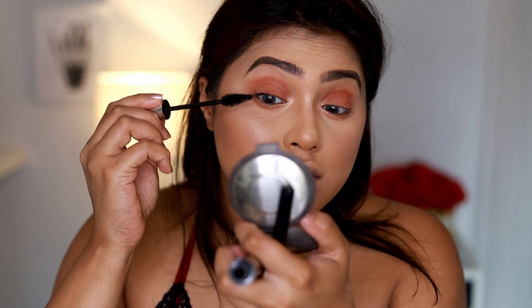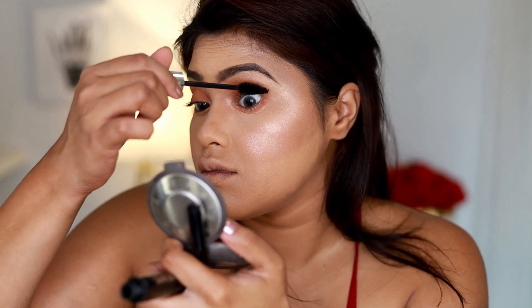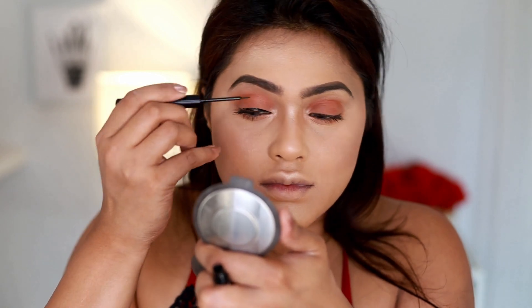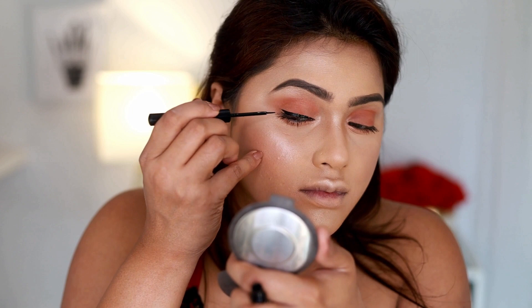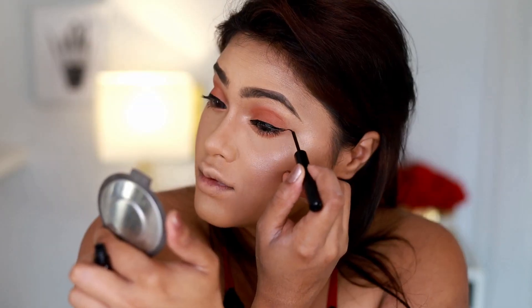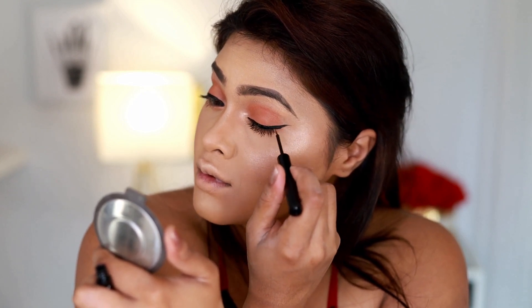For my mascara I'm using Lee Swatier mascara. My contact lens details will also be down below in the description box — a lot of you ask what contacts I'm wearing, so click the description to find out. For my eyeliner today I'm going to wing it out a little bit more because I've kept the eye shadows really simple, so I want that winged liner to be more prominent. For that I'm using my NYX black liquid eyeliner, winging it out as much as I like.